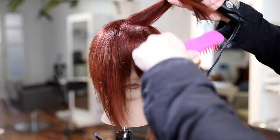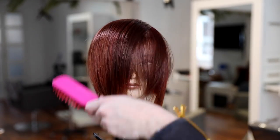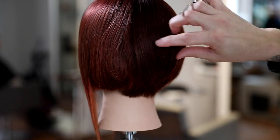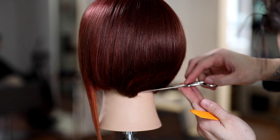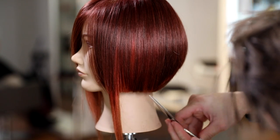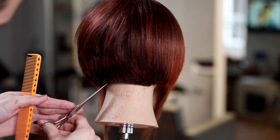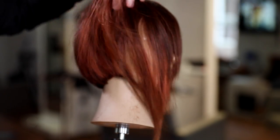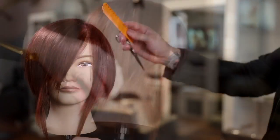A little trick with the bang area: over-direct in the opposite direction she's going to wear it, giving it a little bend so when she pushes it over it has a kick and flip to it — it lays really nicely wrapping around the face. Now we work on the disconnection in the dry cutting portion. You can see that extra weight sitting there because we haven't elevated the left-hand side yet. I go through and cut my precision line in the back, then detail the sides with those nice hard lines — it's all these finishing touches that make your haircut stand out.